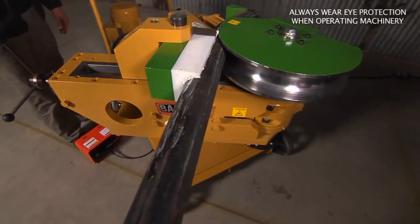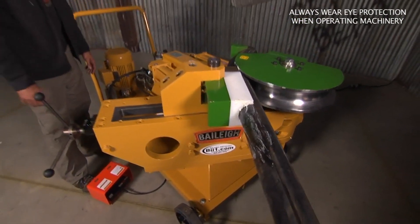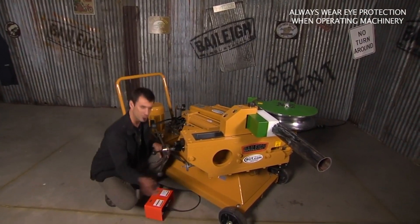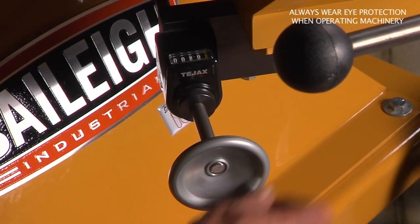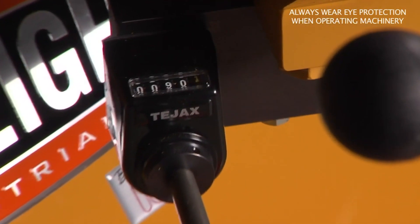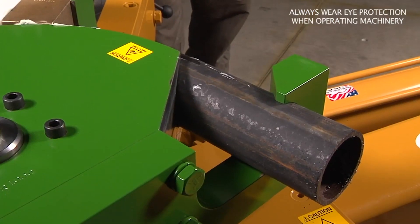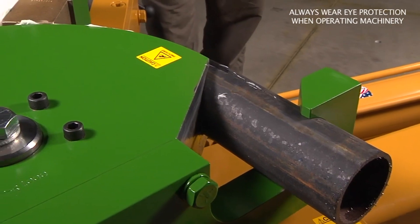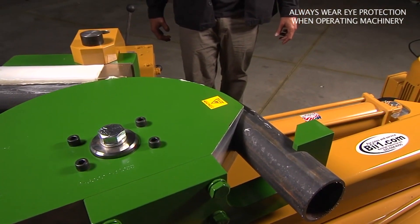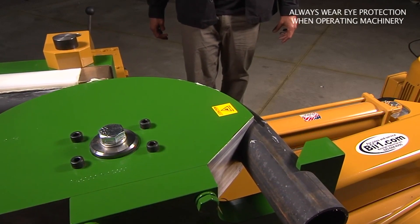This also has an angle finder — a stop — so you can come down here and adjust it. This would be 89 degrees; we'll just set it at 90 degrees for example. As it comes around, we're going to hit 90 and it'll stop, giving you a nice adjustable stop.